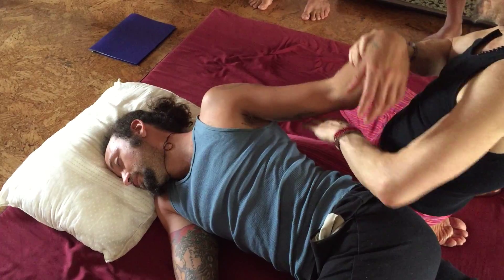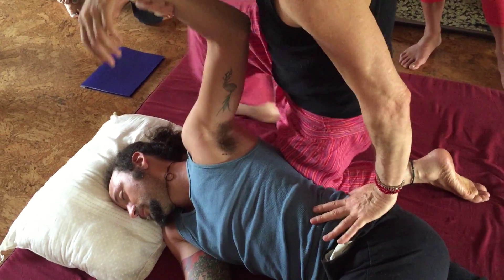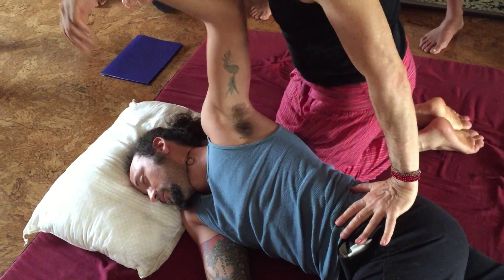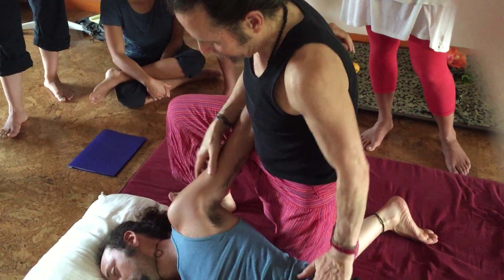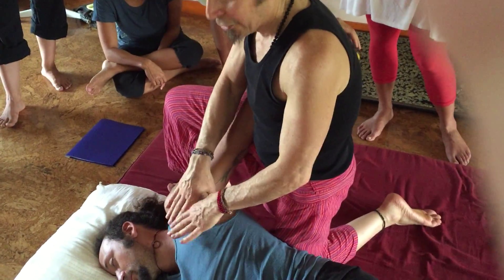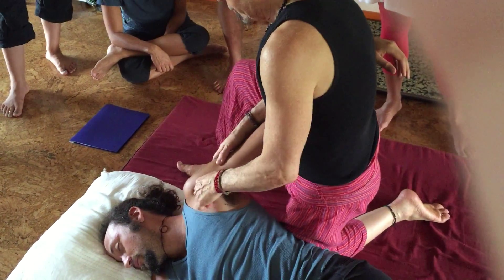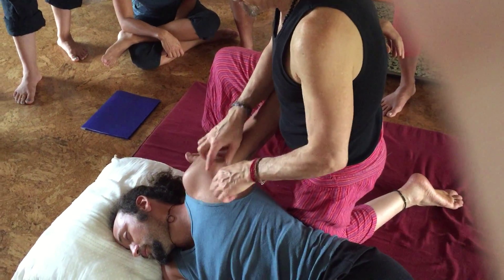Two last things for the shoulder girdle, then we'll stop there. Come up like this — here's the transition. Come up on one knee and one foot. The arm comes here, so your business is right in front of you. What we're trying to do: address a little forwardness in the shoulder, so we're going to loosen pec major and pec minor.